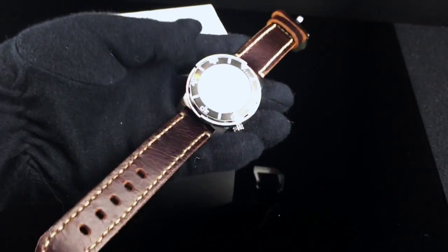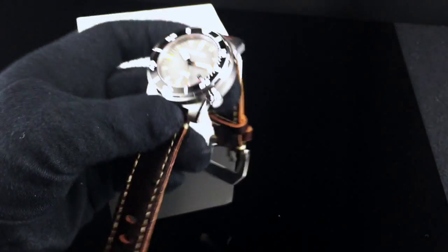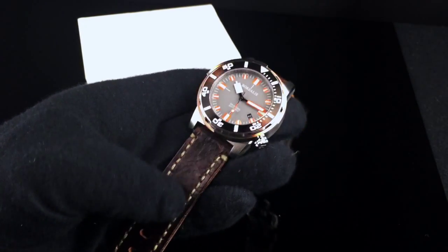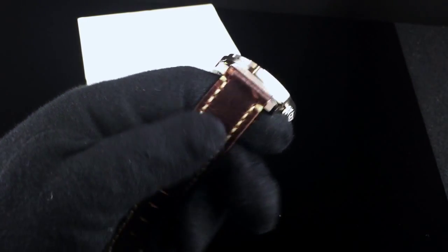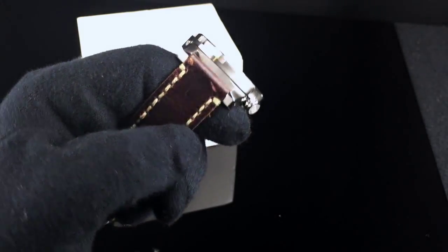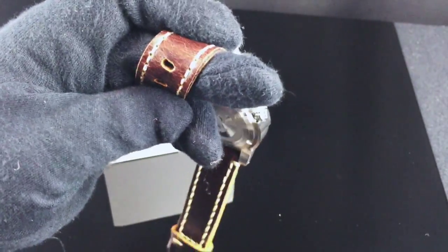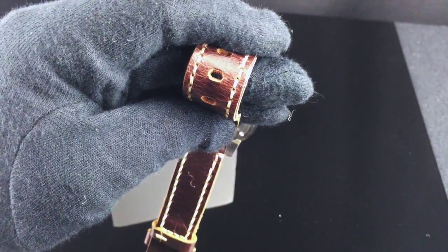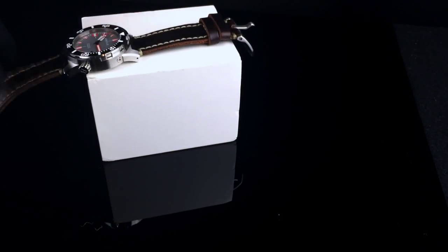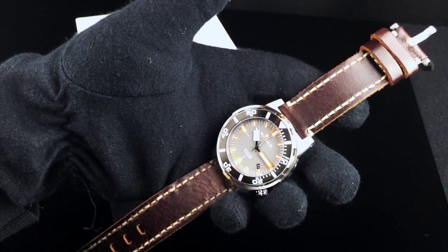Here's the watch on the included brown leather strap. You can see that it kind of gives it a different look. I actually think this strap is pretty nice, but it does show scratches rather easily — you can see it scuffed up when I was putting it on. I think it is meant to look somewhat worn or vintage. If you bend it, you can start seeing it lighten in color and show some of the leather texture or cracks.